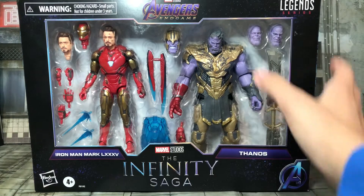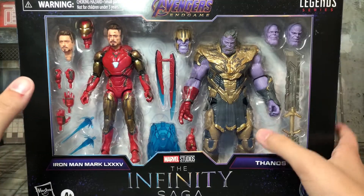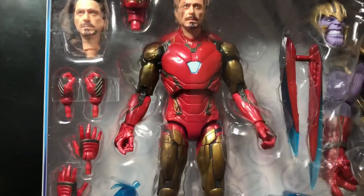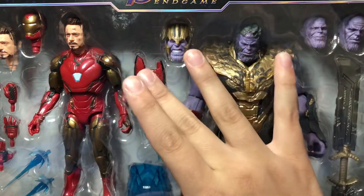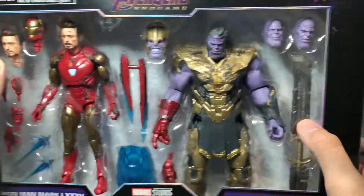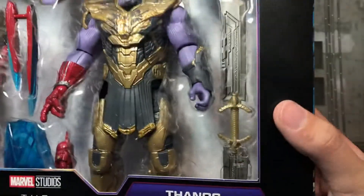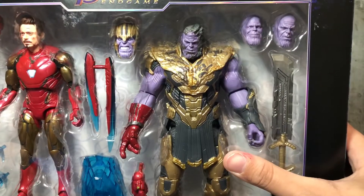This looks really, really cool. You can see it comes with a whole bunch of accessories and stuff like that. You can see all the hands that Iron Man comes with, and all the accessories — the blade, the shield, and the other head sculpt. These things look awesome. And then we have Thanos on the other side with an updated blade, the gauntlet, and stuff like that, and this looks absolutely awesome.